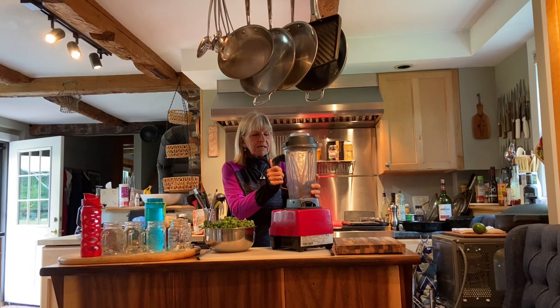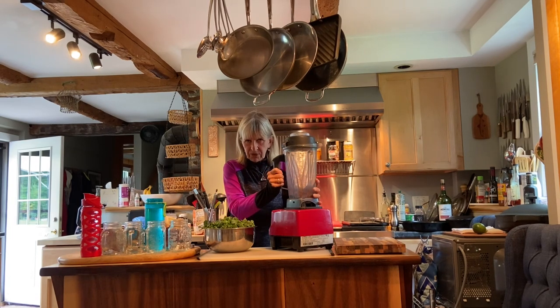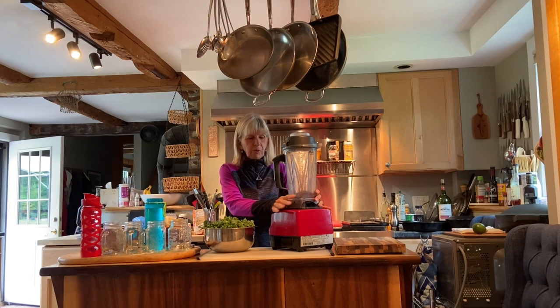First, most important ingredient — this is so simple to do. You just need a good Vitamix or another blender. I love the Vitamix. You can buy reconditioned ones — reconditioned generally means someone ordered it and never used it and returned it. People have these ideas of getting healthy and don't follow through. I've got one just like it packed away — it's invaluable.